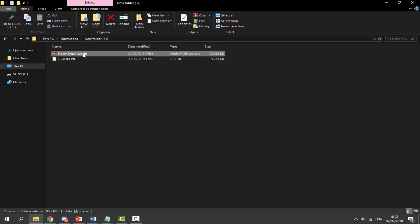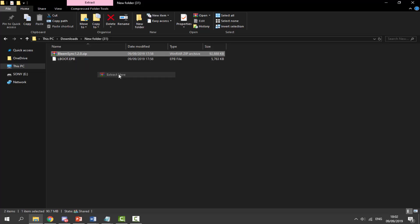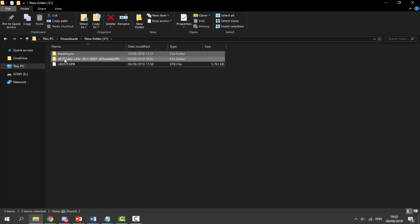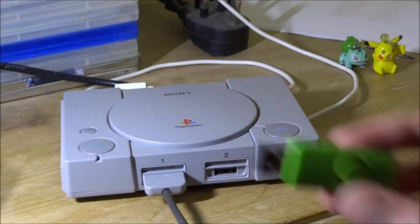Now go to your downloads folder and find the two files. Find the BleemSync 1.2.0 file, right-click it, and select Extract Here. Once extracted, you can delete the zip file — we don't need it anymore. Select both of the extracted folders and drag and drop them onto the root of your SONY USB. Wait for the copy to finish, then we'll go back to the PlayStation Classic.